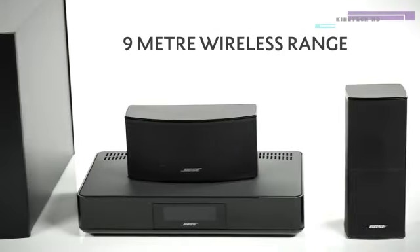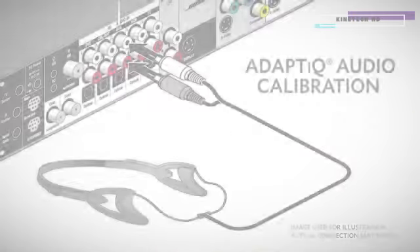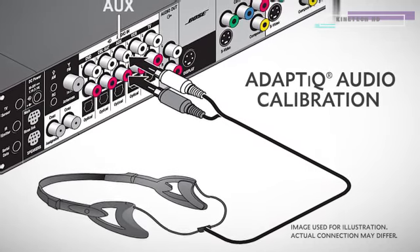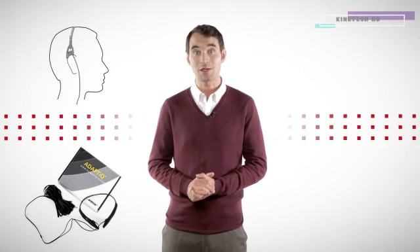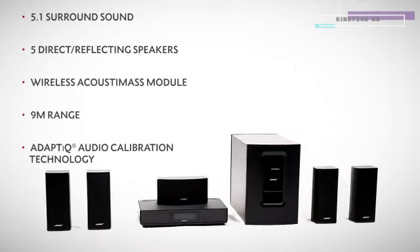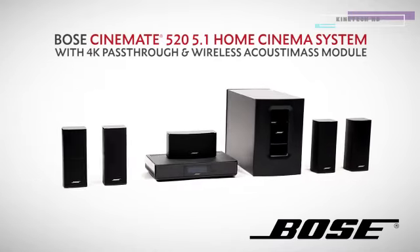With a 9-meter range, you can place this module anywhere you choose — have it on display or hide it away for a sleek, clean home cinema setup. Unlike the lifestyle range, the Cinemate 520 uses Adapt IQ to adjust and optimize the audio to your room layout. You no longer have to spend hours with complicated instructions. Simply set up your speakers how you want and run Adapt IQ for perfect audio. For the very best in home cinema setups, you can trust that this Bose Cinemate 520 will rejuvenate your passion for films, whilst it will be beautiful in your home.